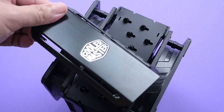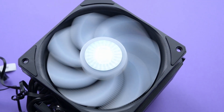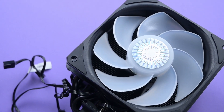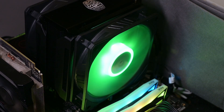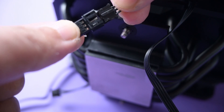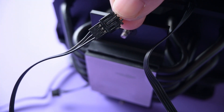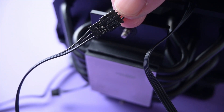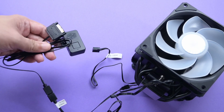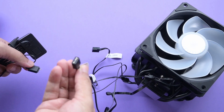The MA612 comes with two SickleFlow fans, also from Cooler Master. The fan at the rear is an interesting one — it's a reverse fan, which is nice. Both of them have RGB; however, they use a proprietary RGB connector. So for your ARGB connection, you require an additional Y cable if you want to connect to the motherboard, and if you want to connect to a controller you need even more cables. That's a bit of a hassle, and I did not like that they use proprietary connectors.